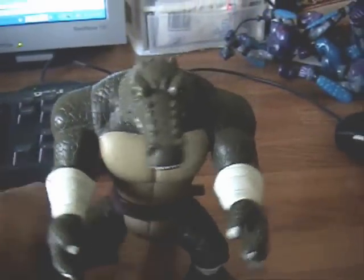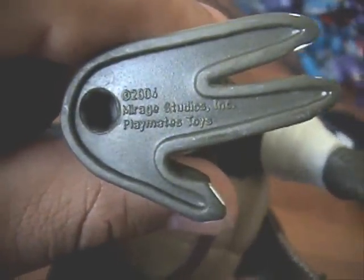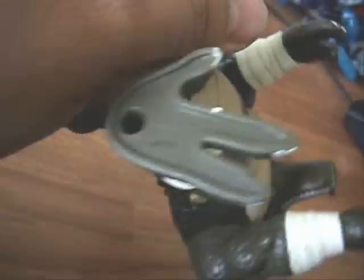Yay! Because I love Leatherhead, he's awesome. 2004, Playmates Toys, Made in China. Forgot to show you that.